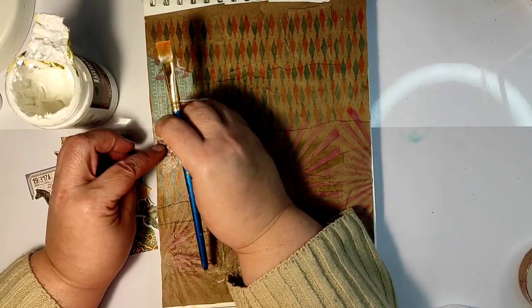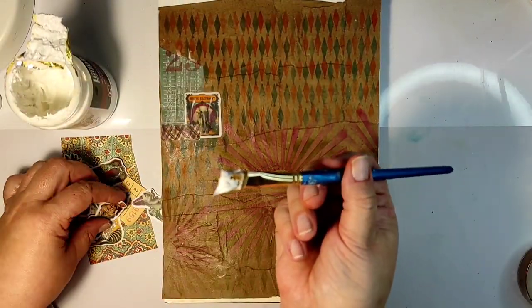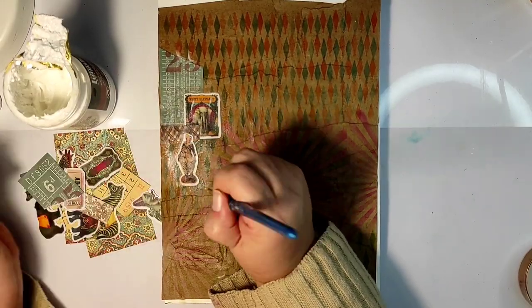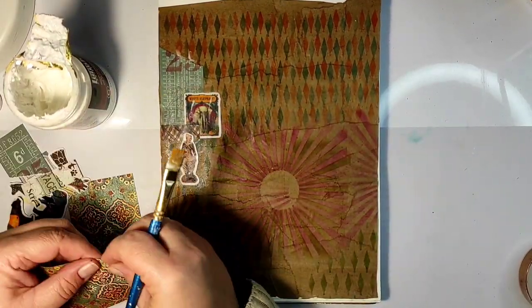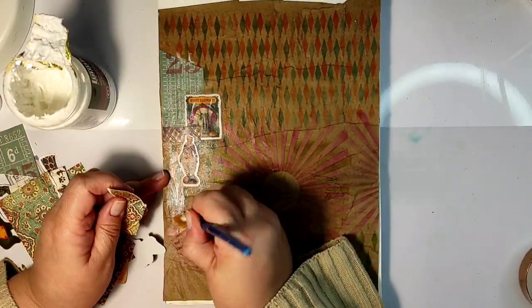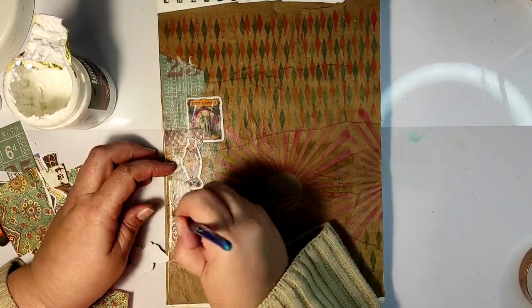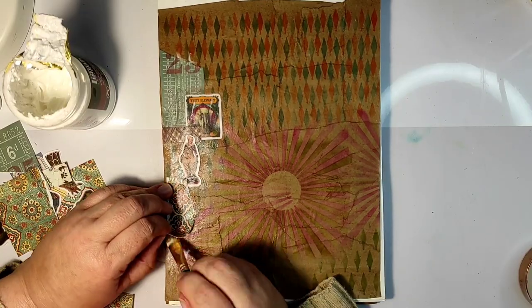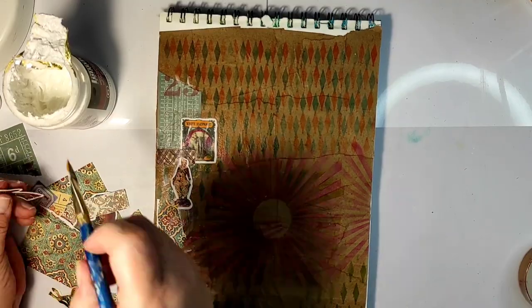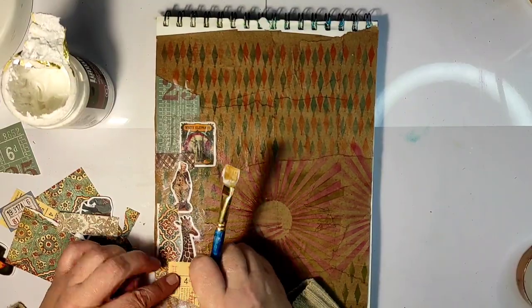Then I went through my stash and got out all kinds of circus-related ephemera — pictures of animals, some pictures of clowns, and also some pattern papers which went well with the color scheme. I'm gluing them down this time using heavy gel medium so that it doesn't soak too much into the papers. I'm not planning specifically where I will glue what.